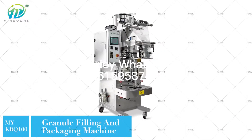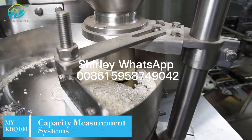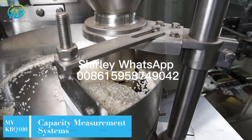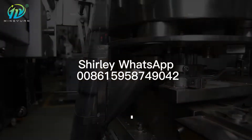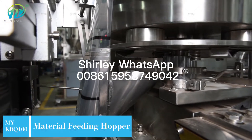The MYK-100 Granule Filling and Packaging Machine is widely used to pack any loose, non-sticky granule products. Machine speed is 30-50 bags per minute, and it's suitable for back side, three side, and four side sealing forms.